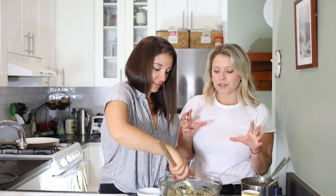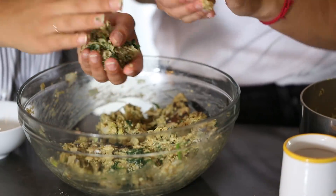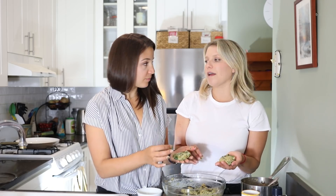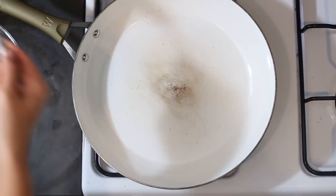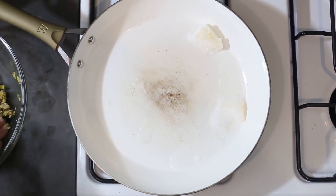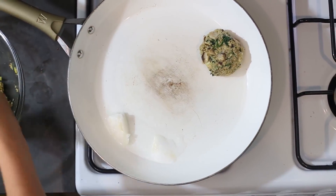Now we're going to form them into little patties. If you make the patties too big, they will fall apart, so keep them about the size of your palm — like a little burger patty. Then we're going to sauté them in coconut oil or olive oil. Coconut oil is best because we want a slightly higher heat, and it has really good flavor. Use a generous spoonful or two of coconut oil so they don't stick, then start placing them in the pan.